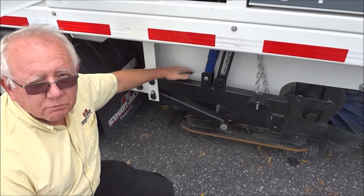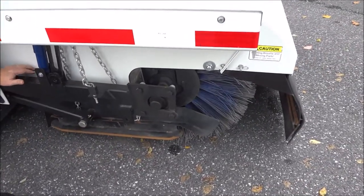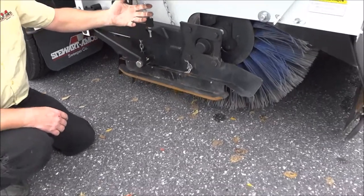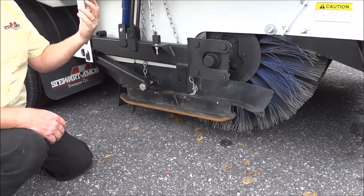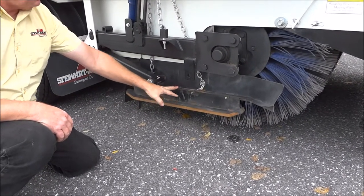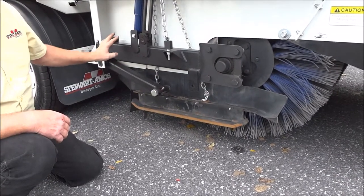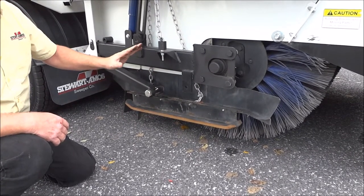By removing that plate, it puts the bearing right out in the open. Moving on, we have the drag shoe, supported by two chains, also operated by the same cylinders that operate the main broom up and down and the elevator up and down. So when the main broom goes down, the drag shoe goes down as well. For certain applications there is also a drag brush that attaches to these points.